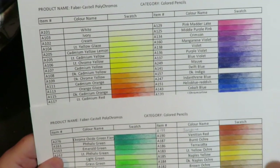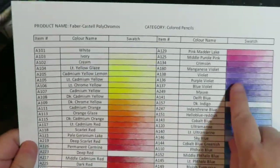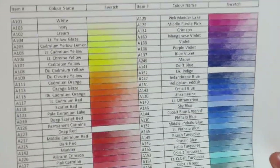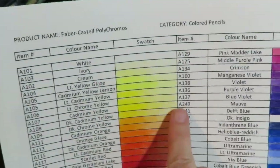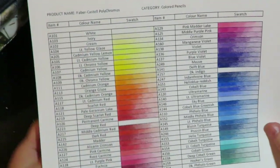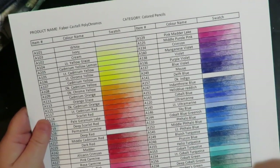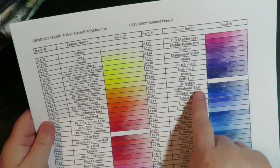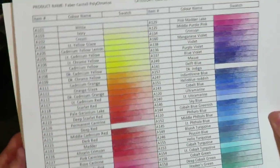I've gone ahead and swatched out all my Polychromos pencils — of course at the moment I'm missing two, but I'll find them. They've got the numbers, the product number, the product name, and a place to swatch out all the colors. So if you've purchased a full set of Polychromos, it's got all the colors. If you're buying them open stock a little bit at a time, you can find the spot where it corresponds and color it in until you have the full set.